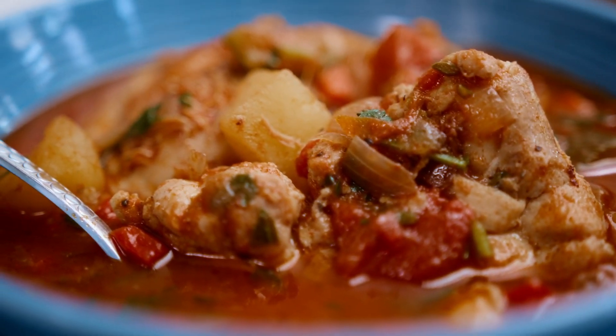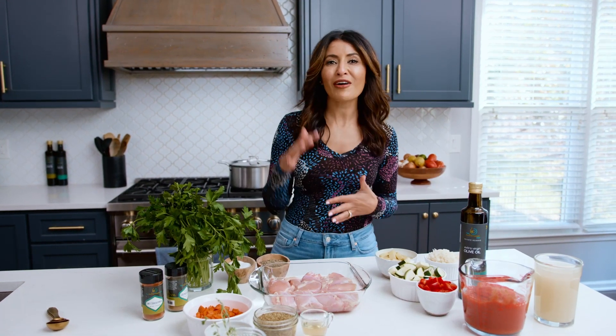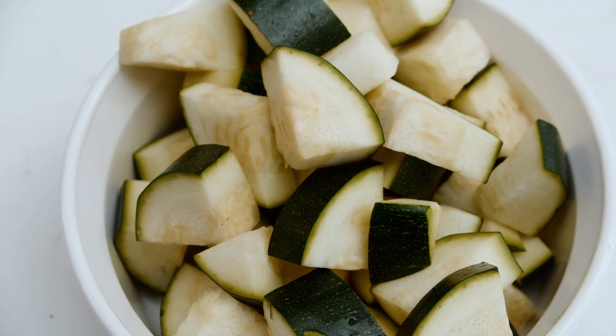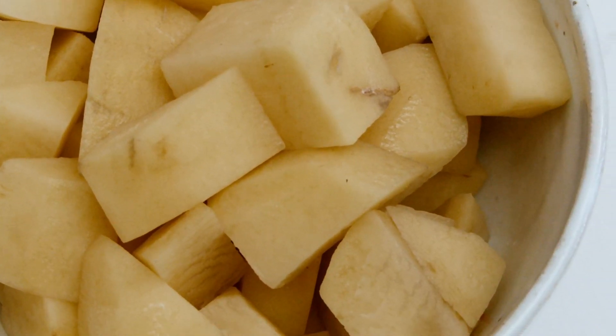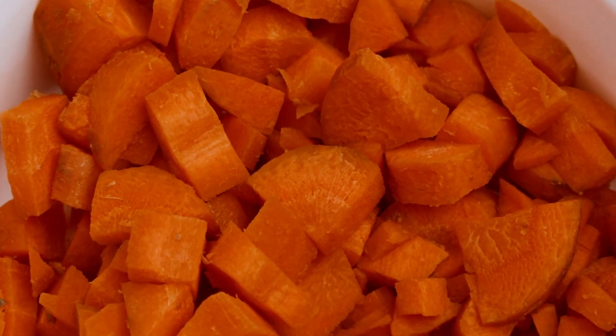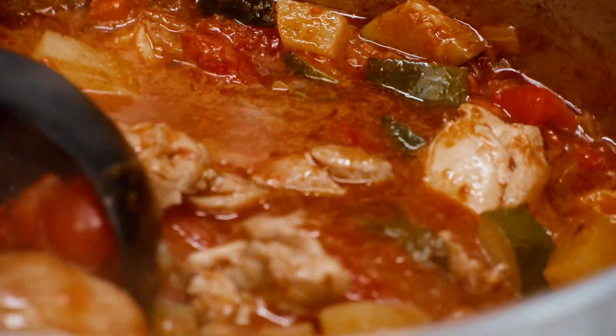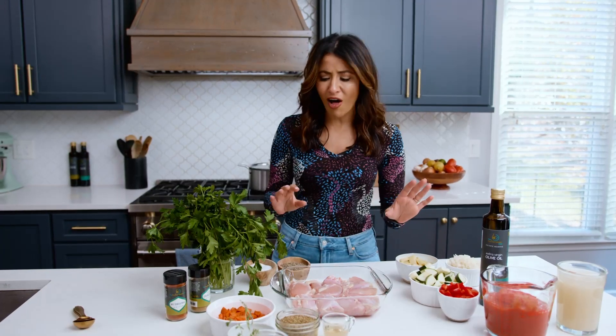I think of a stew as the perfect opportunity to use up whatever veggies or fresh herbs you have on hand. So I have like one lone zucchini, one potato, bell peppers, carrots, what have you. This all goes in one pot with my chicken to produce the perfect Mediterranean stew. You're gonna love all the flavors.